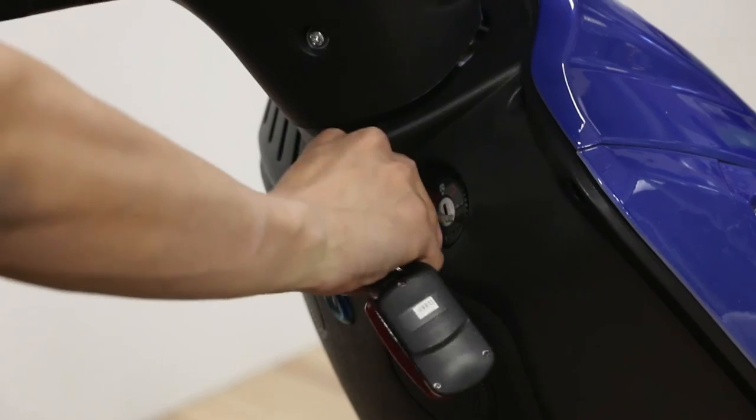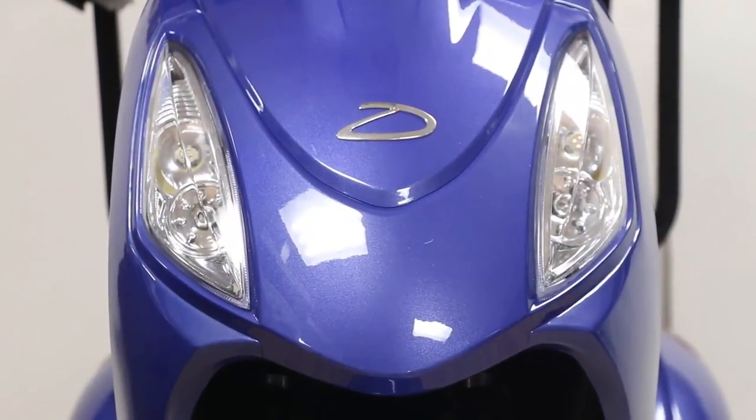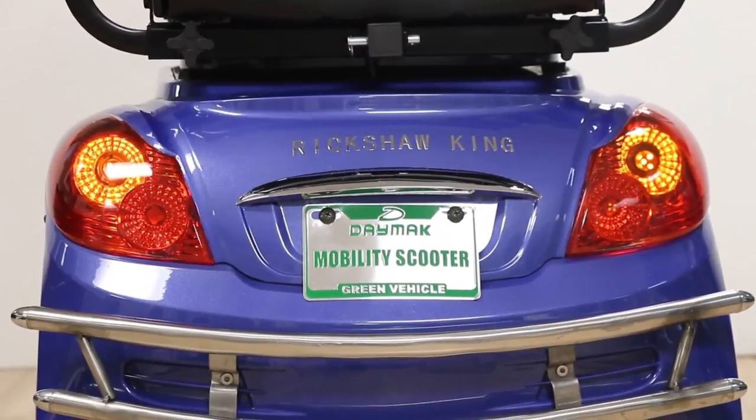To start your scooter, insert the key in the ignition and turn. Check to make sure the headlight and turn signals on the front are working. Make sure to check if the rear turn signals are working properly in addition to the brake lights.